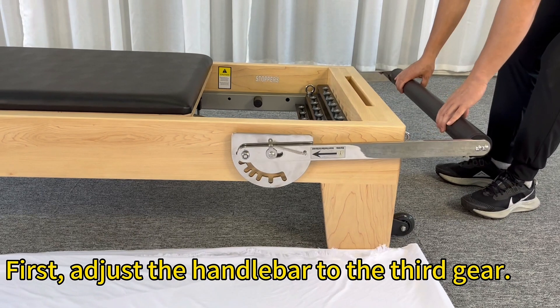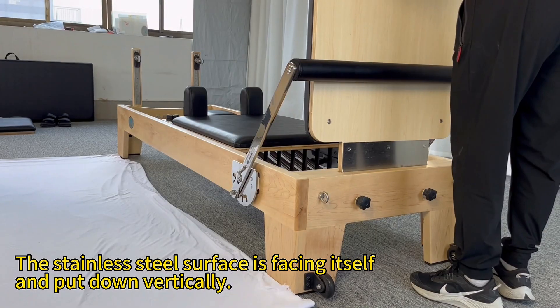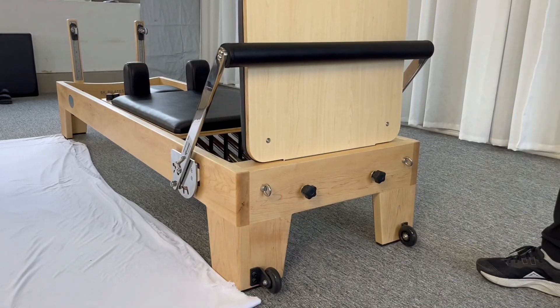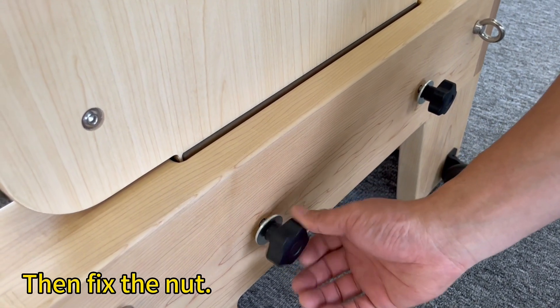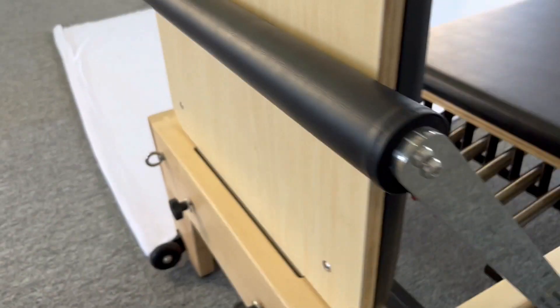Step 4. First, adjust the handlebar to the third gear. The stainless steel surface is facing itself, and put down vertically. Then fix the knot. Note that the jump board must be supported by a handlebar.